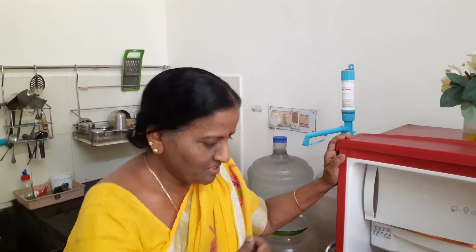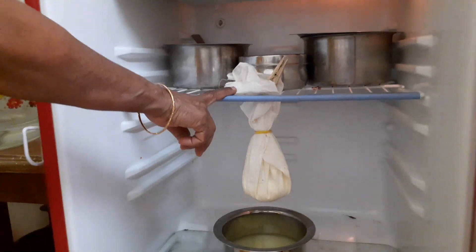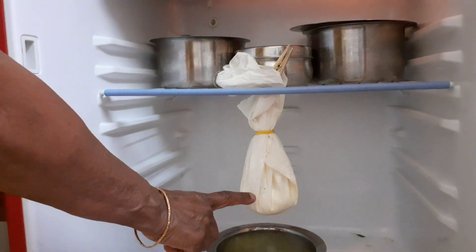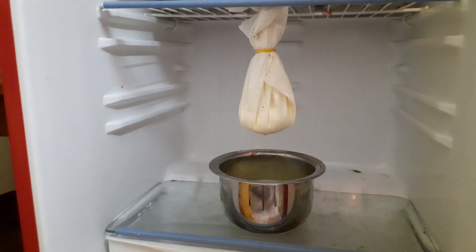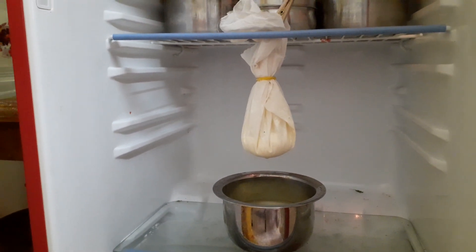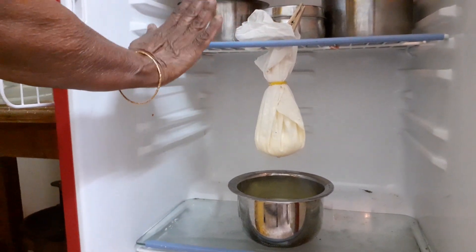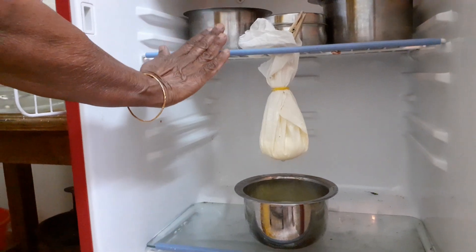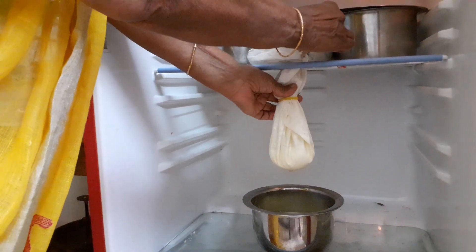First I am showing you the hung curd — the curd which you have to hang. What I have done is, I have hung it from the fridge, the curd in a clean muslin cloth, and a few inches below is a vessel that will collect the whey water. I did this by removing one tray from the fridge to accommodate the vessel, and I put it in the fridge because it is safe there — it will keep cool and it won't become sour. I held it in place with the help of a clothes clip.